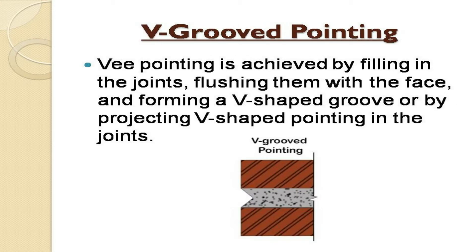V-grooved pointing is achieved by filling in the joints, flushing them with the face, and forming a V-shaped groove, or by projecting V-shaped pointing in the joints.